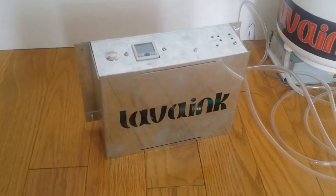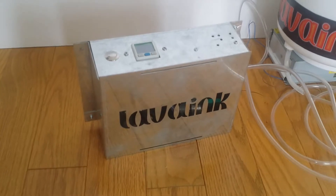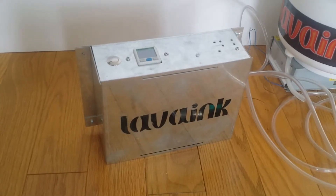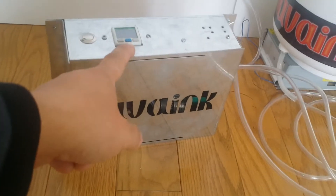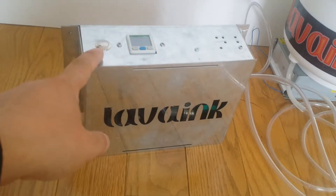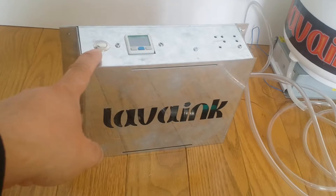The Lava Ink negative air pressure system is easy to install. This one is the meter, and this one is positive air pressure.